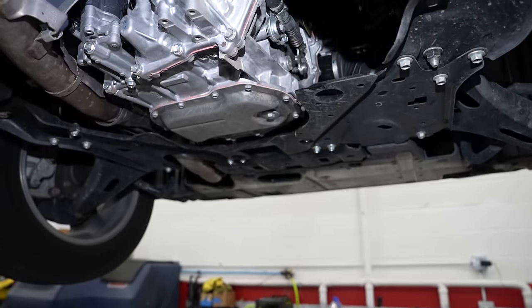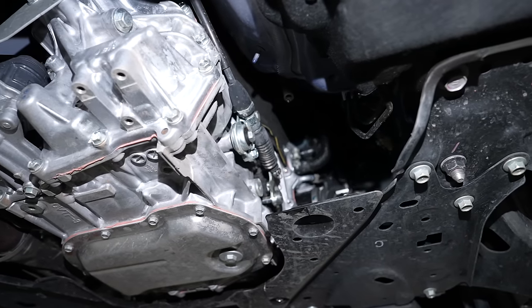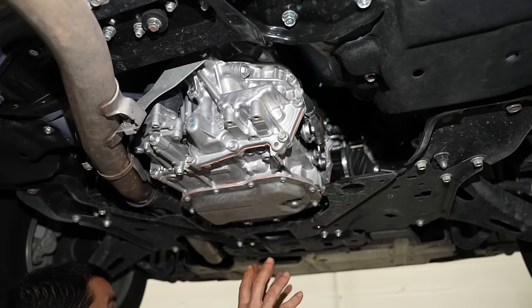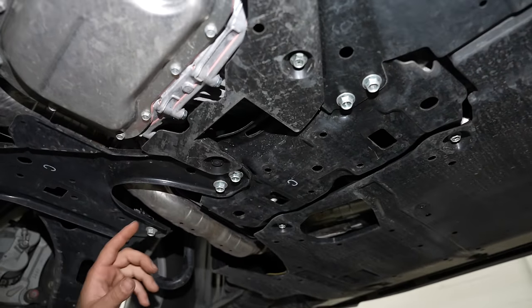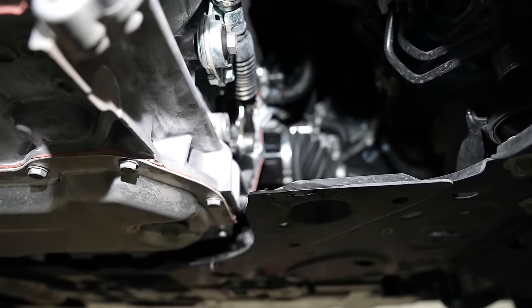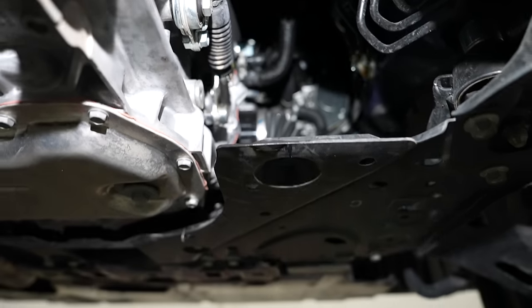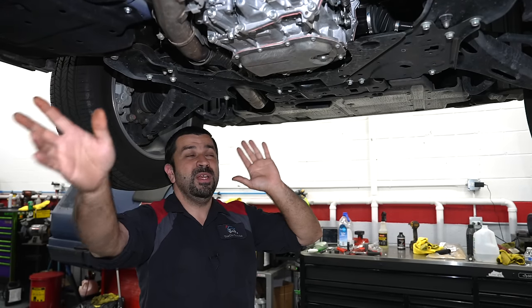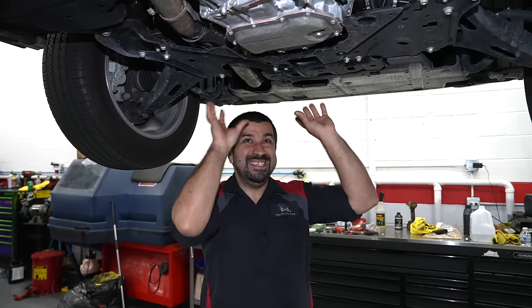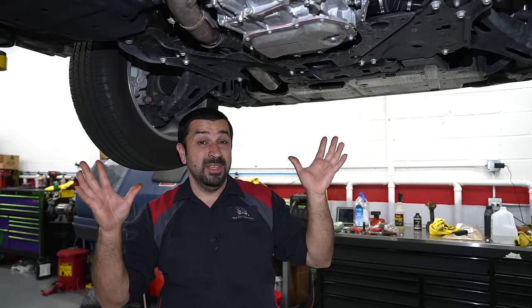Looking at the details: the shifter cable is super accessible, not buried on top of the transmission. The front differential is integrated right here, with axles coming out of it. Interestingly, this is a rear-wheel-drive-based configuration with the front wheels driven, but unlike many other cars it doesn't use a transfer case to redirect power to a separate front differential — it's designed this way from the ground up. That's what makes this system superior to anything else you'll find in a car of this type.